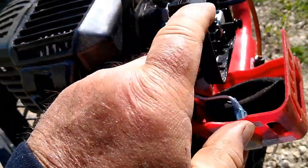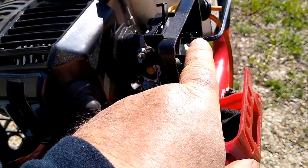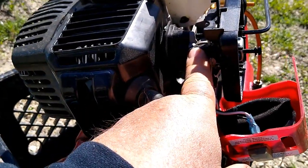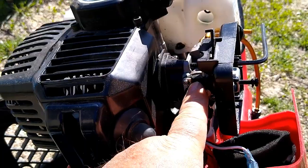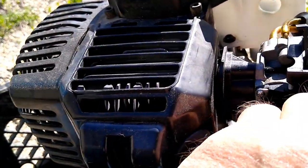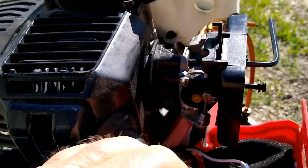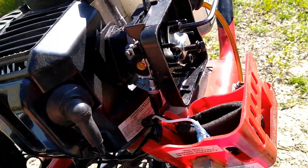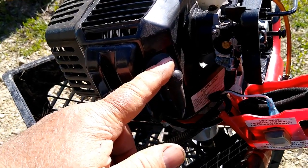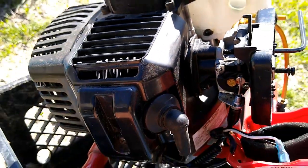I'm going to take the front end of the carburetor off. The screws go into this manifold, and I'm going to take these off so I can get the carburetor off and clean it. They're not made of gold — you can buy another one — but when I saw that movement, I realized it's probably sucking air and not pulling fuel like it should. The hoses seem okay, and I cleaned the spark plug. When I saw that looseness, I figured they didn't tighten it well enough, or something else happened.